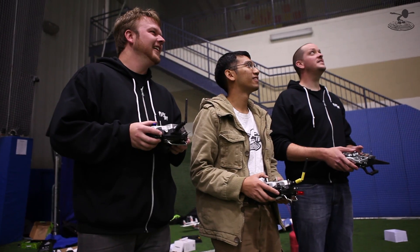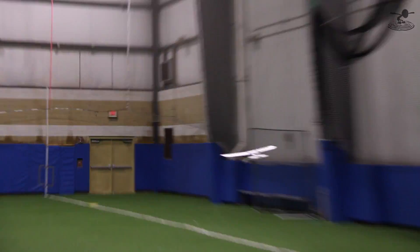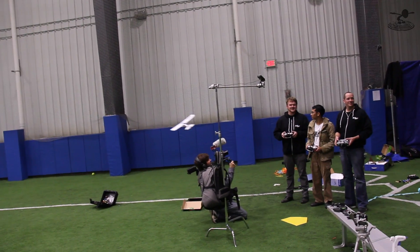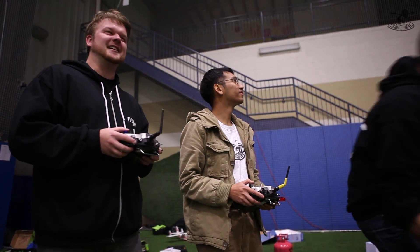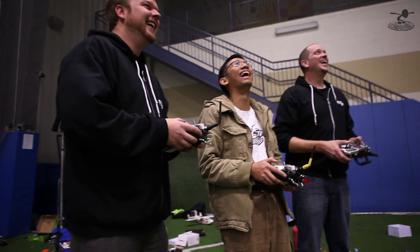You guys notice the glide slope on this? You can just shut the motor off — that's amazing. That's a glide slope like a Radian. You just cut the motor off and it glides right through. I don't think I'd ever say this, but I think I like this better than the Mini Radian. And I love the Mini Radian.